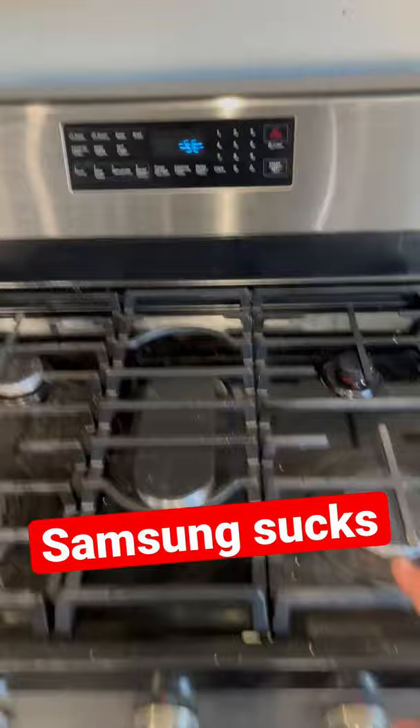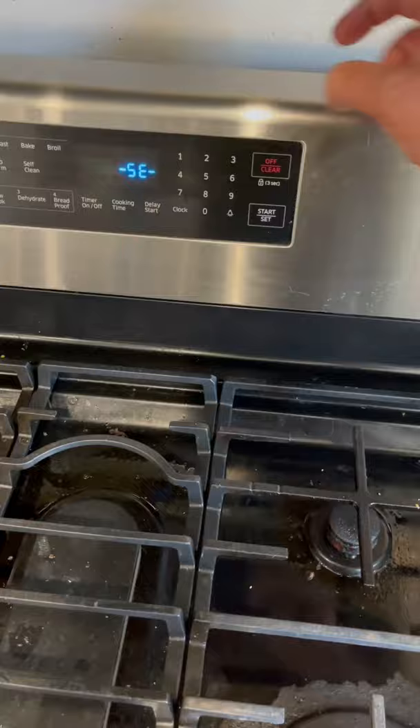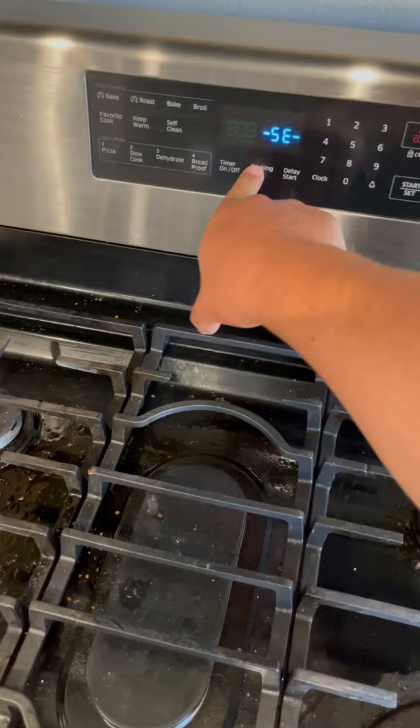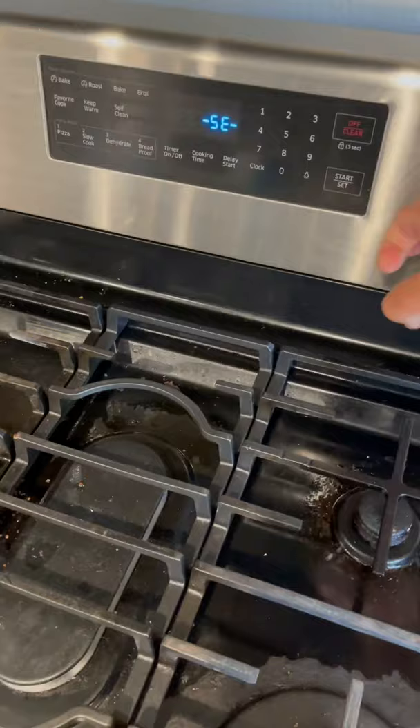Here's the oven. So after about a year, it started getting this error, SE. And I looked it up, and basically it's a short circuit in the panel. And there's no way out of this — you can't use the oven. It's completely short circuited. And this was after a year.